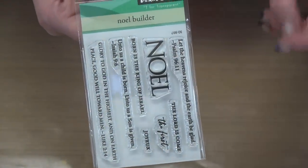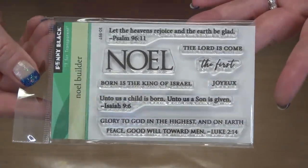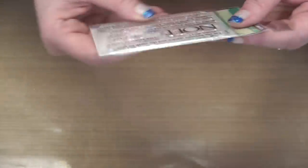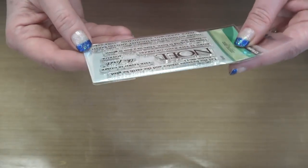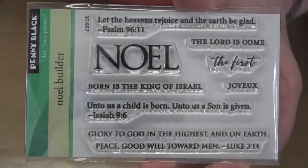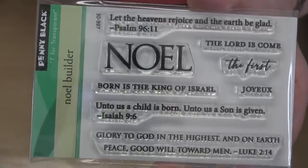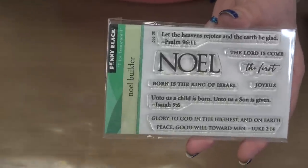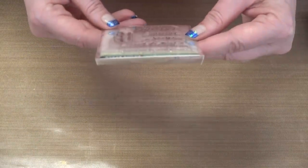First up is a mini stamp set called 'Noel Builder.' Everything works around the word 'Noel' — you've got 'The First Noel,' 'Joyous Noel,' 'Noel Born as the King of Israel,' 'Unto Us a Child Is Born.' If you just need a very simple sentiment set to finish off the holiday cards you've already started, this is a great set. It comes in the bundle or you're welcome to just pick up this one item.